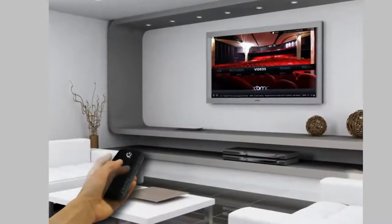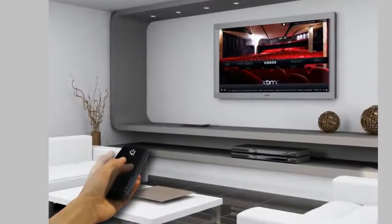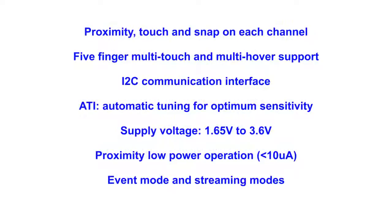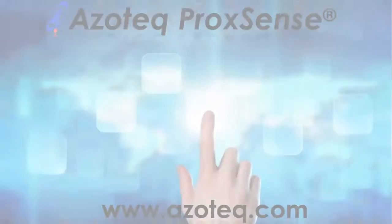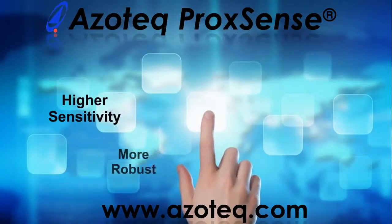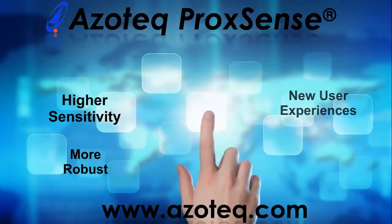The Azotec trackpad solution is available today for the user interface of tomorrow. Azotec's ProxSense offers the most sensitive, robust proximity and touch solutions that enable new user experiences and lower system costs.